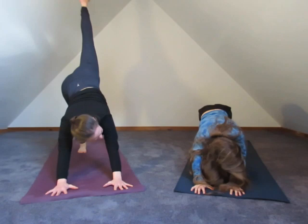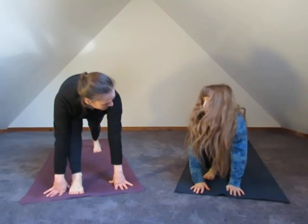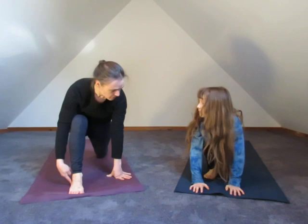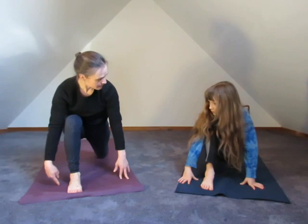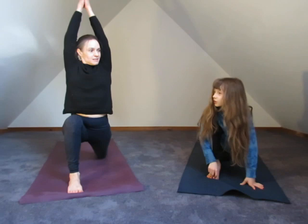Let's look forward toward the hands, stepping one foot up. Drop that knee down. See if you can pull your front heel just under your front knee — pull it forward a little bit. Find your balance. You can take it back just a little bit more — you don't want it in front of your knee, just right under it. Then we're going to sweep the hands up overhead. Sage, do you remember what this one's called?